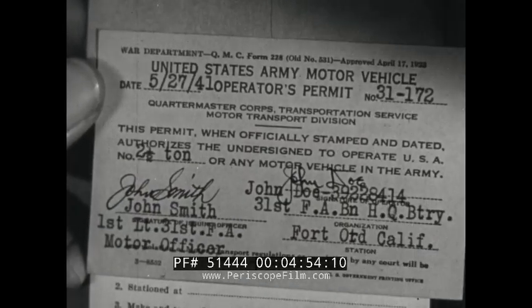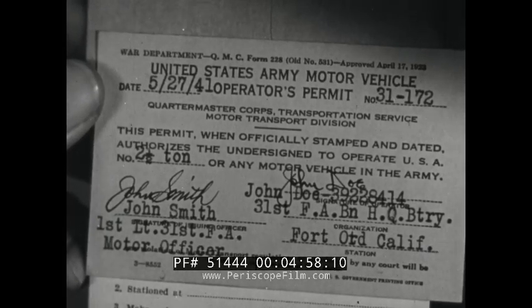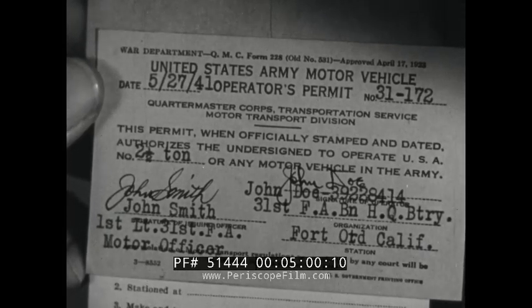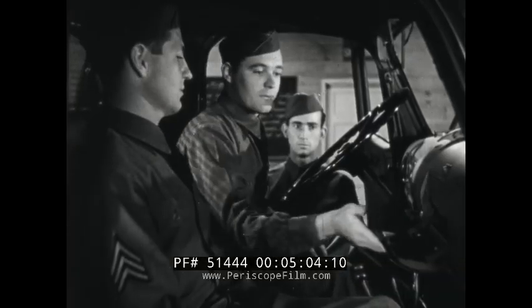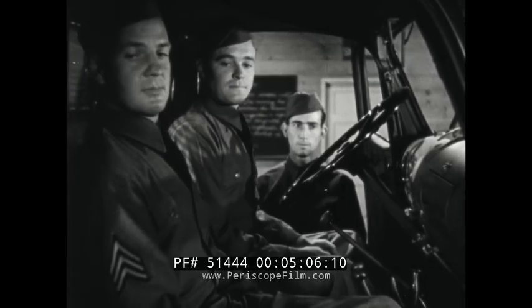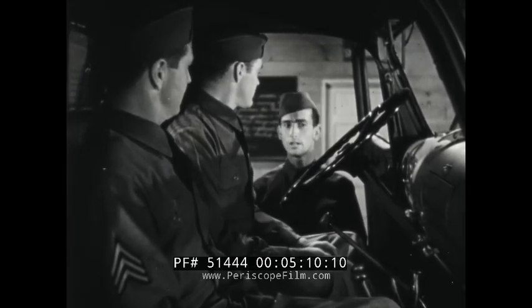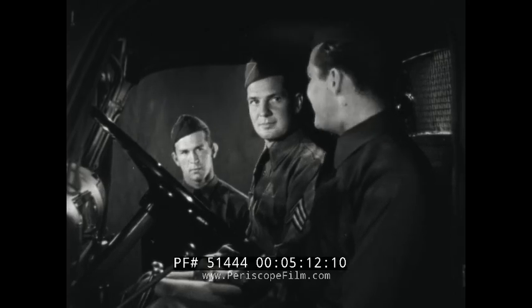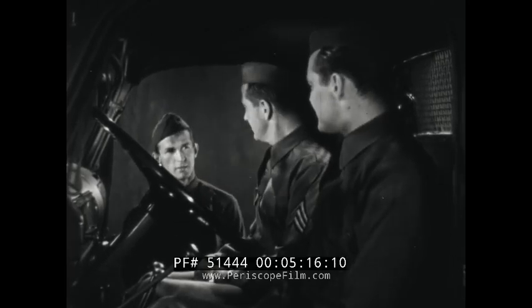Check that you have an accident report card and a vehicle driver's permit. Then blow the horn and check the lights, including the stoplight.